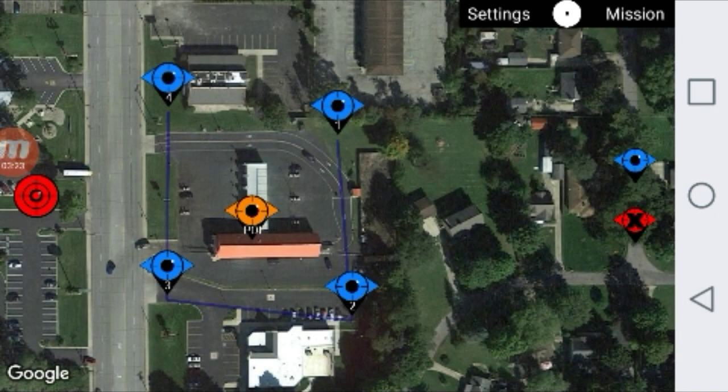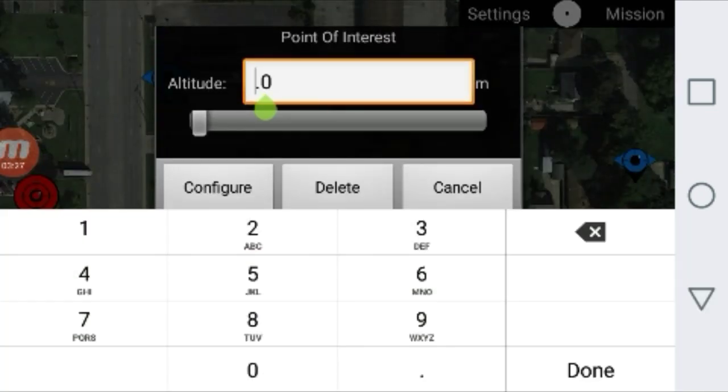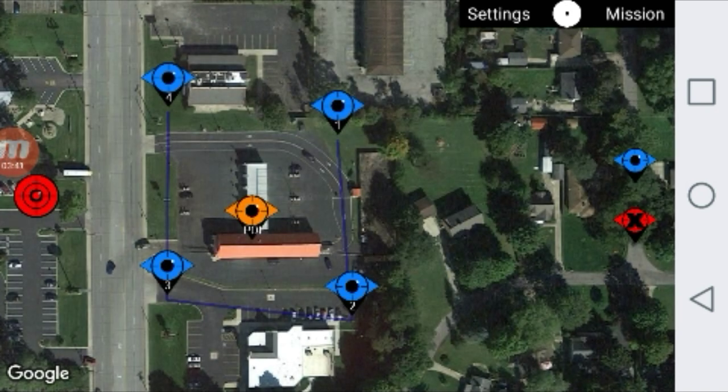Then we have to make sure that we set our point of interest. I set my point of interest the same as my waypoints. It's easier because when we're in the mission we will be able to control the camera on our own, so we won't need any of that advanced training yet. Once you're finished with all that, you're ready to fly.